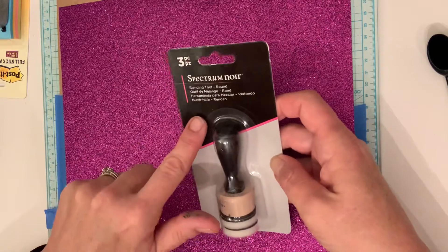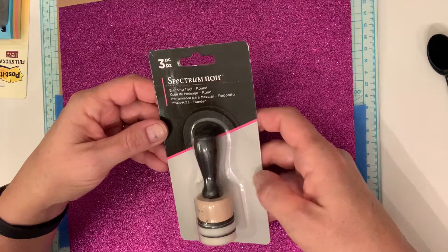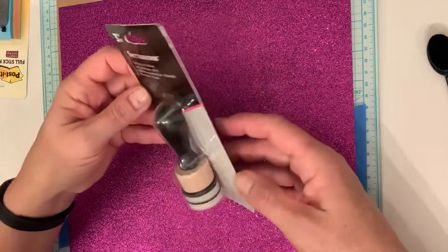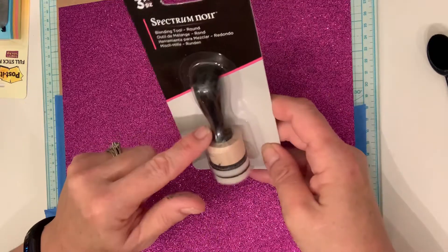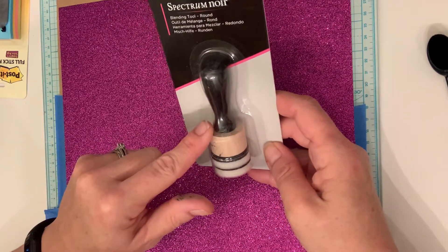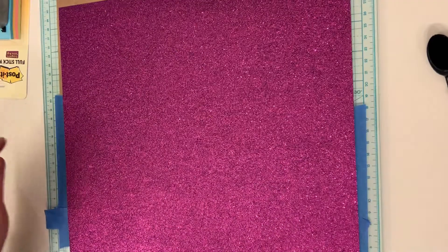I did order another one of the Spectrum Noir blending tools. I ordered one of these last week as well because they're less than five dollars and you get the extra tips. So now I have two of the bases and two of the tools. I haven't used them yet, but I want to and I plan to.